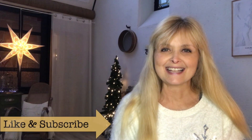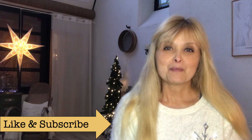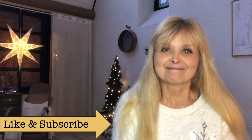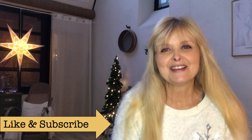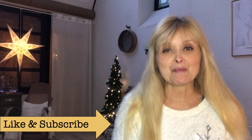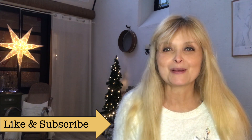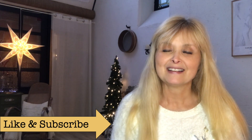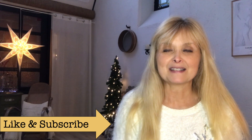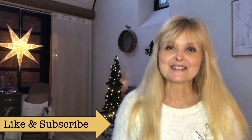Hi everyone, welcome to America Creations. Today I want to show you how I flipped a broken goat and turned her into a beautiful piece for my home. I also want to wish you a Merry Christmas, Happy Holidays, whatever you are celebrating, and show you around my space a little bit how I have decorated for Christmas. So, stay tuned for this.